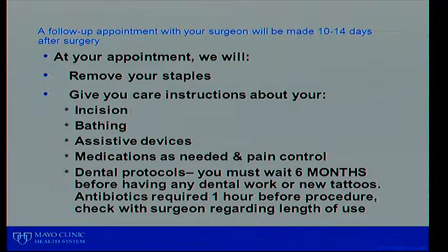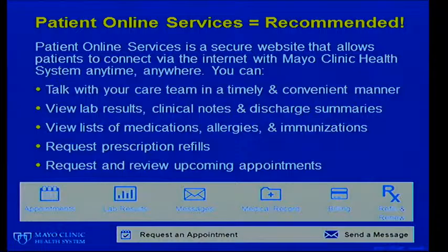We will also talk about dental procedures. You should have any dental cleaning or tooth extraction done one month before surgery. We don't want you to have any teeth cleaning or tooth extraction for 6 months after surgery unless it is a severe emergency, because we don't want any infection to get into your bloodstream and go to your brand new joint. Once your dental protocol is set up after that period, we will call in a prescription to your pharmacy of choice with refills, and you will take the prescription one hour before going to the dentist.